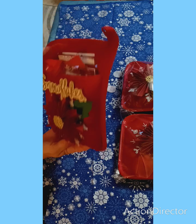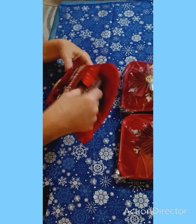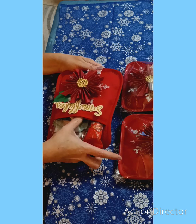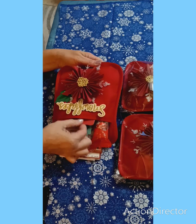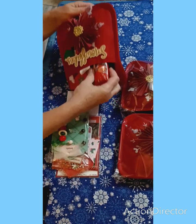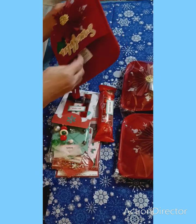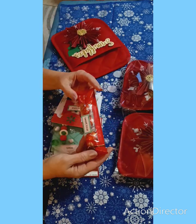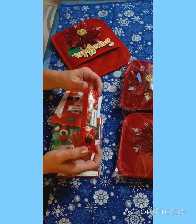There are some goodies in here so let's pull them out and see what we have. I see some chocolates. Sweet treat. These are my favorite — these are just milk chocolate truffles. Yummy!